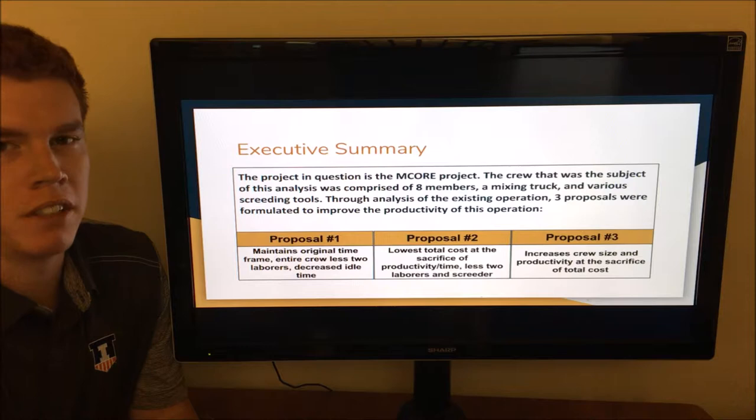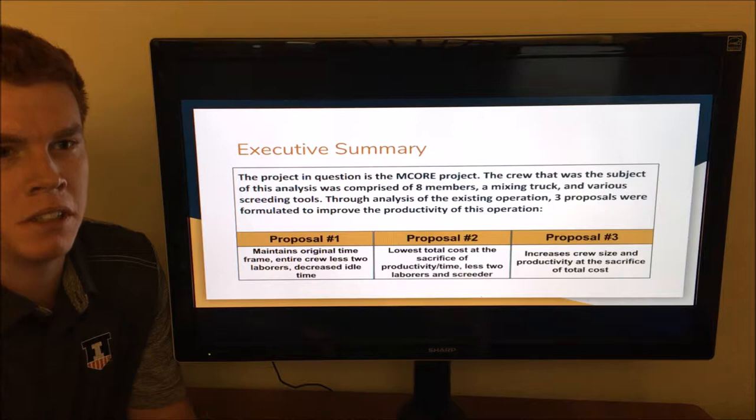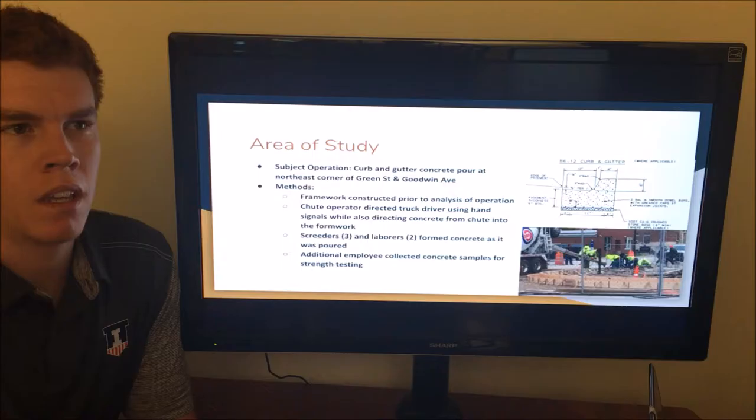The project in question is the MCOR project. The crew that was the subject of this analysis is comprised of eight members, a mixing truck, and various screening tools. Through analysis of the existing operation, three proposals were formulated to identify productivity improvements. The first proposal maintains the original timeframe and decreases the crew by two laborers, decreasing overall idle time. The second proposal has the lowest total cost but eliminates two laborers and a screeter. The third proposal increases crew size and productivity while sacrificing total cost.